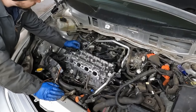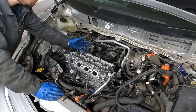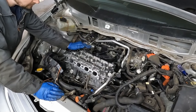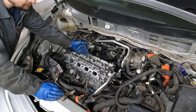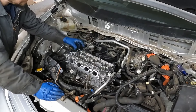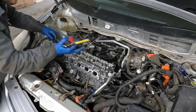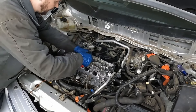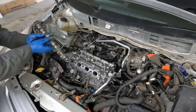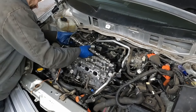Our cylinder one is at top dead center. What we want to do is turn the crank counterclockwise about 40 degrees to lower our piston down — right now it's all the way up. We want to back it off so when we're tightening up our cams, if we don't get our cam in the right spot, we're not pushing any of these valves into the piston head. Once we got that set, we'll take a little oil and throw a little oil in our journals.